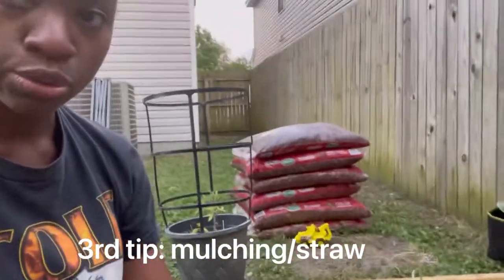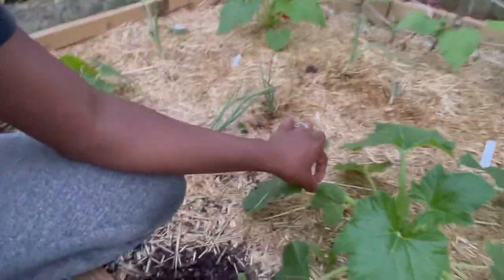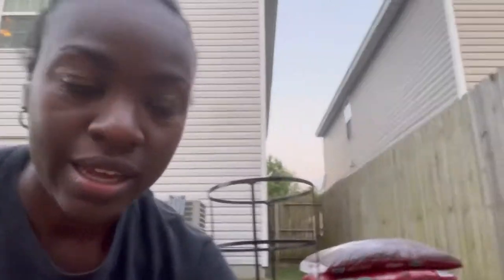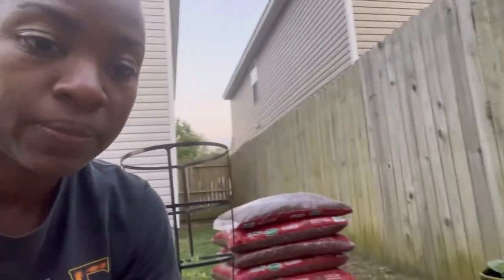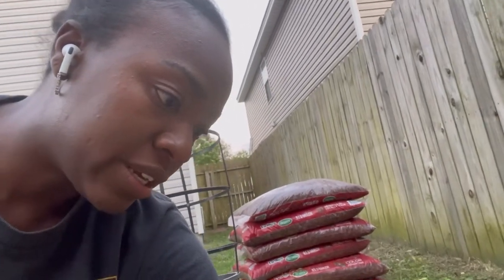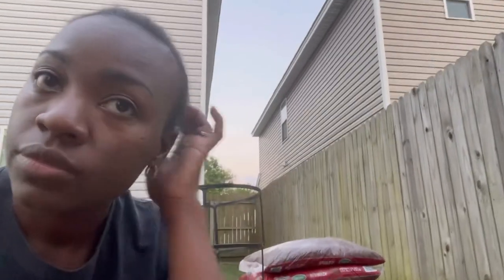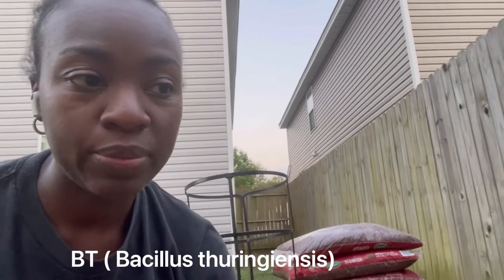The third tip is mulch — you want to mulch it down and cover up as much as you can. Because if they get into the stem, you can kind of cut that part out. But once they get into the bottom part, that gets a lot harder. I know there's also something you can inject — I forgot what it's called, but I'll try to link it.